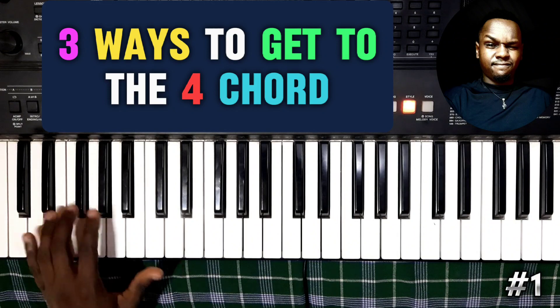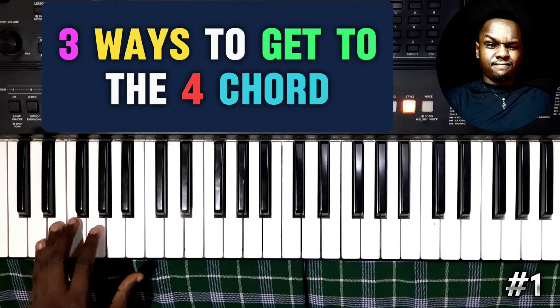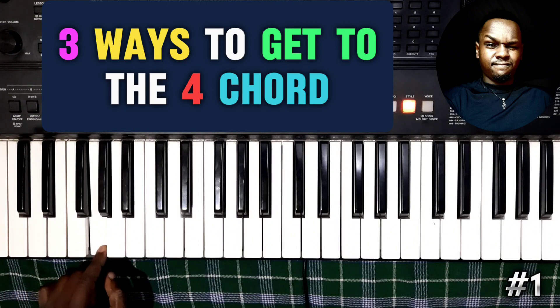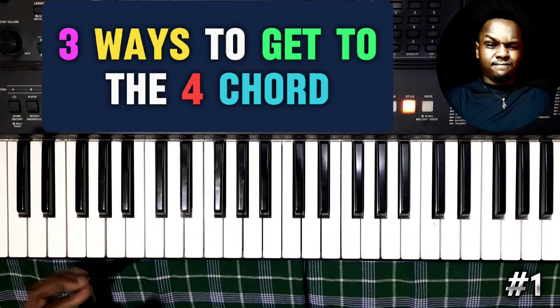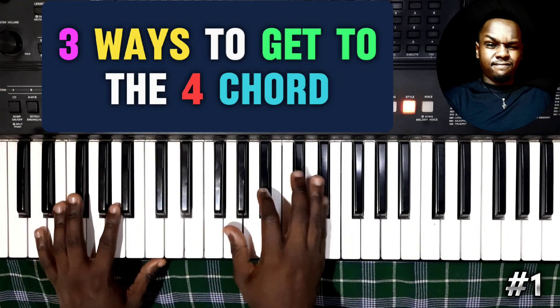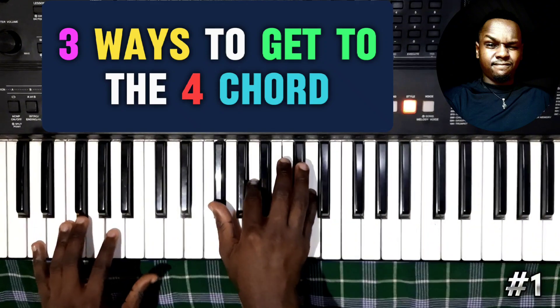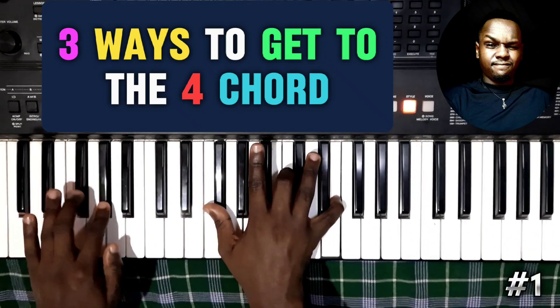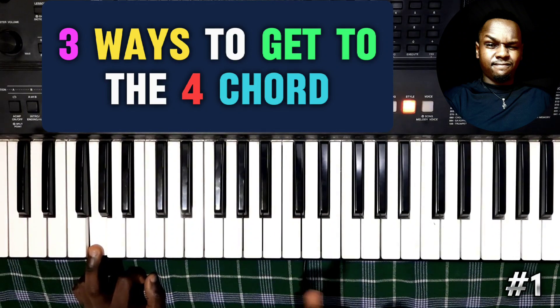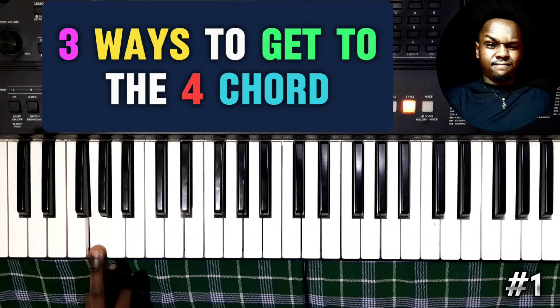What are the notes we are playing? D is going to be the starting point for that movement. This is just a chromatic movement to get to the four. It just depends on where you start — you could start literally anywhere. Sometimes I like to explore. Instead of doing D, let me show you something — this is just like bonus material. It's just the chords that change, not the timing or the measure. It's just the chords.